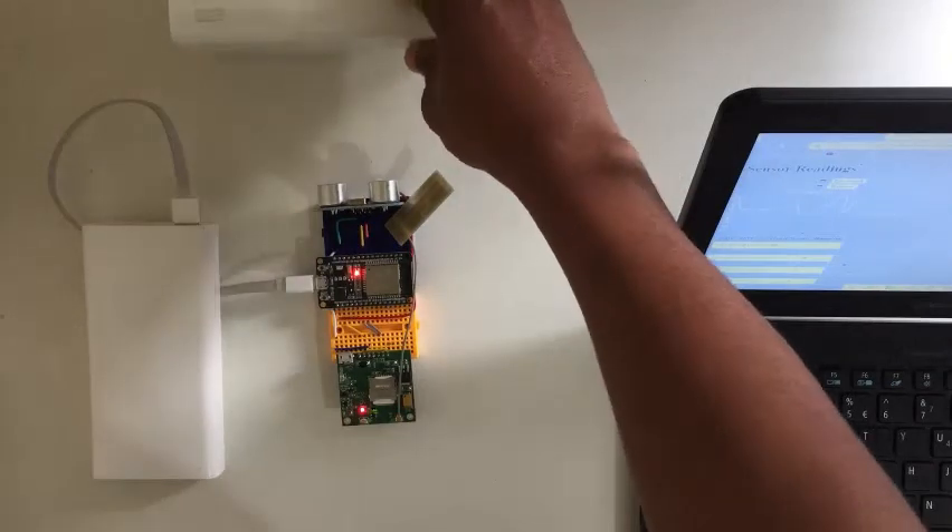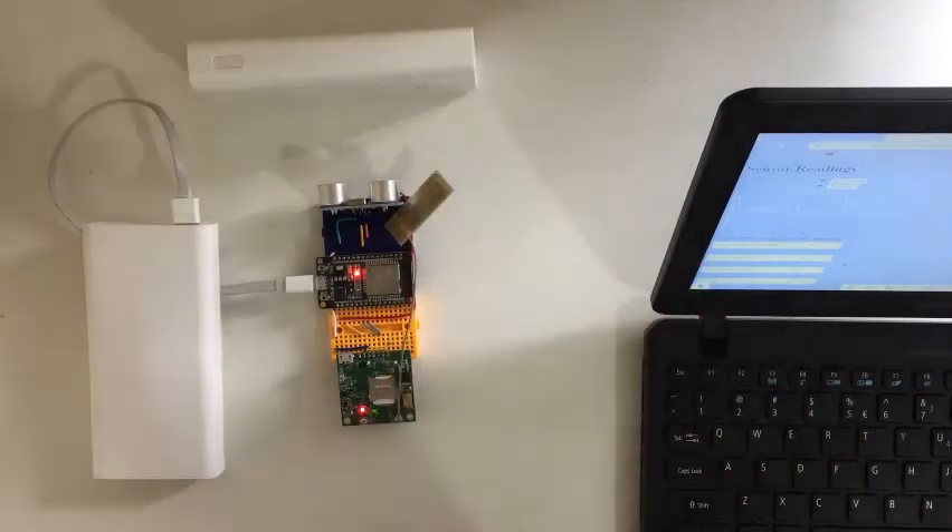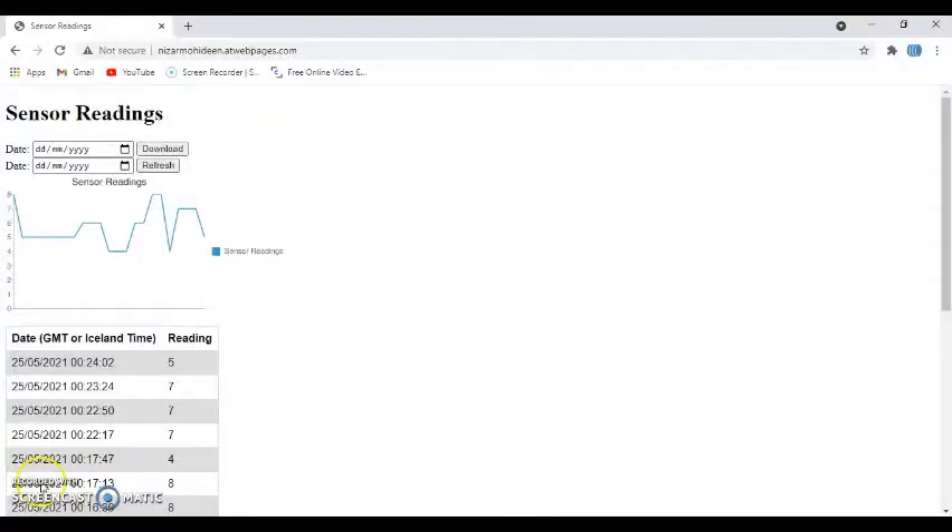Now I change the distance a little bit lower, about 4–5 centimeters, and we'll see. After refreshing — previously it was about 7 centimeters, now the last reading is 5 centimeters. The graph here has been running for some time so it's going up and down, and the last value is 5 centimeters.